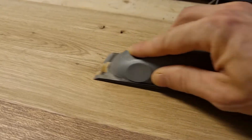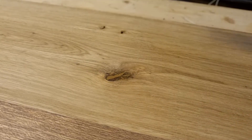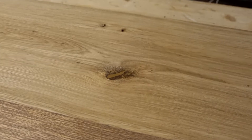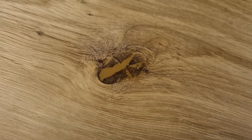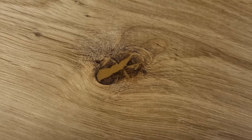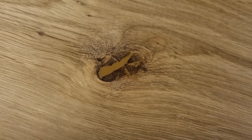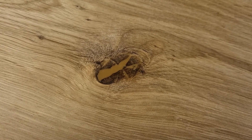Just like that — and there you go. You can just sand it down and put oil on it. This color has a bit of contrast in the knot. You can also use a dark color on the knot to just make it black or whatever. But it's a lot better than it was. I hope you liked it. Bye!